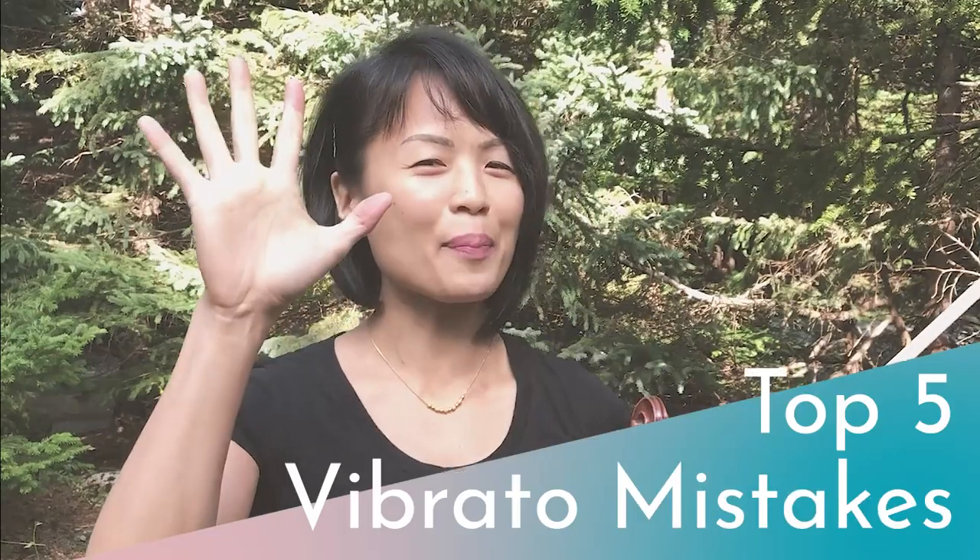Hi friends, I'm in St. John's, Newfoundland and Labrador in Canada. Today we're talking about the top five vibrato mistakes that you can make on the violin and the viola. Ready for this? It's violin time!